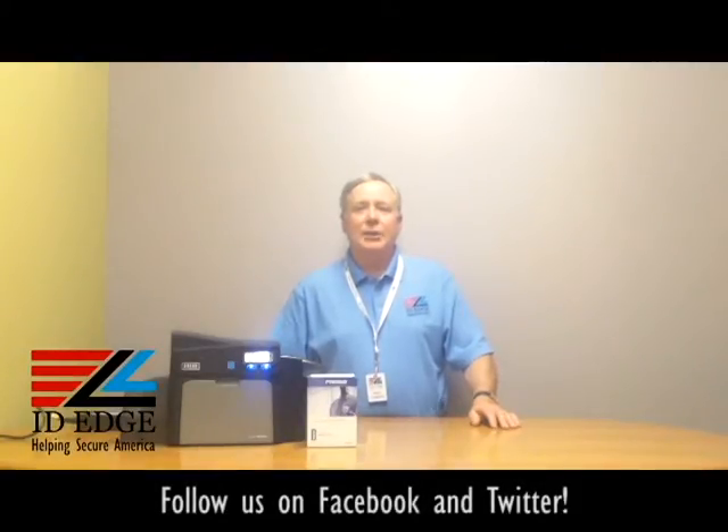Hi, this is the Ask Steve Show and I'm Steve. Today we're going to show you how to load a ribbon in the Fargo DTC 4000 card printer. Before we get started, we're also going to have our bad photo ID of the day, as we always do on these segments.